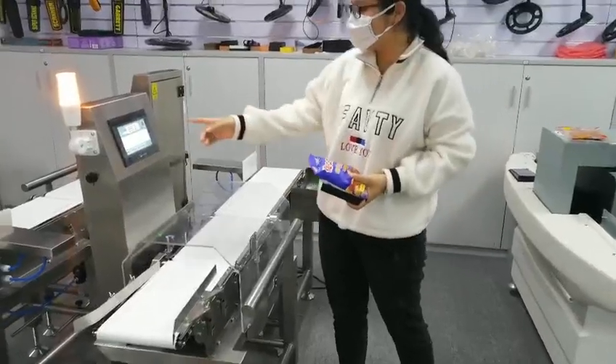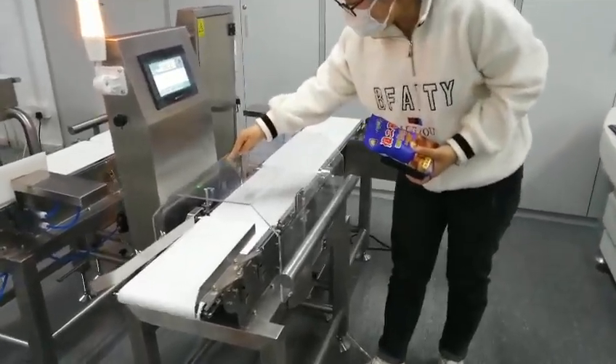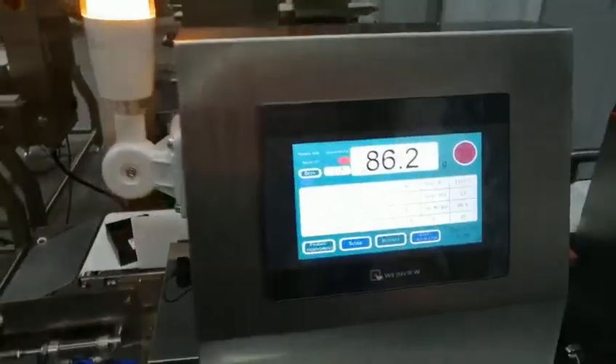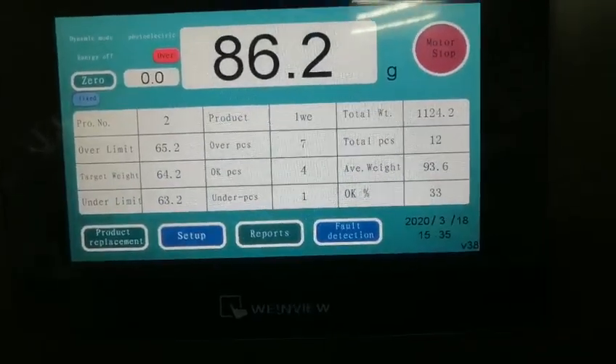We're going to take a video of this — we'll check it next. Here is the infrared detector head, and this is the plant with the Vangu brand. Let's get started.